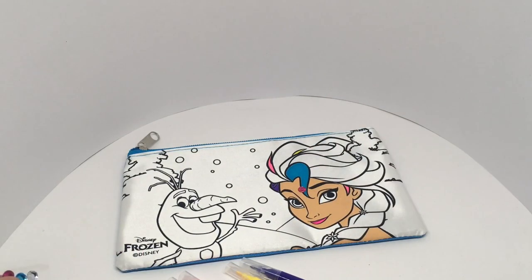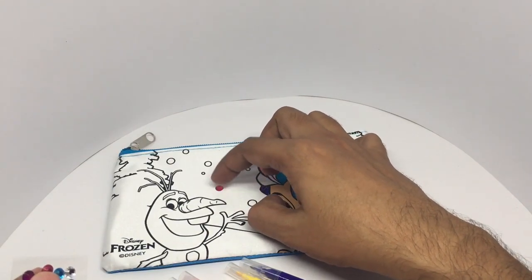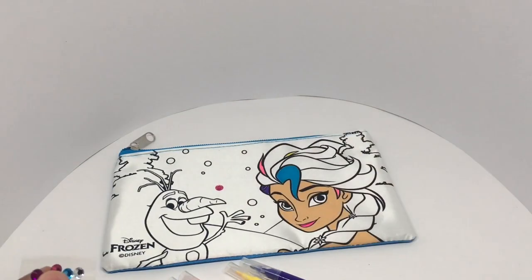You can make it Indian if you want, or stick it somewhere like that. This is quite a fun pencil case and they can customize it as they like. Quite nice — check it out.